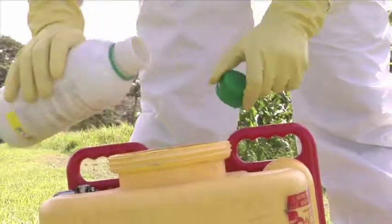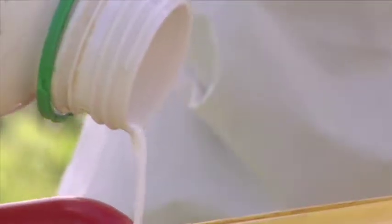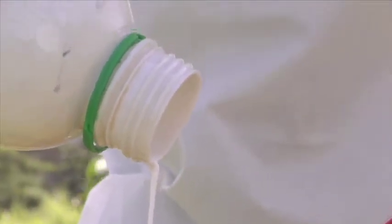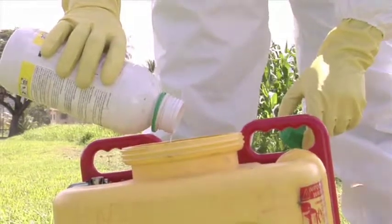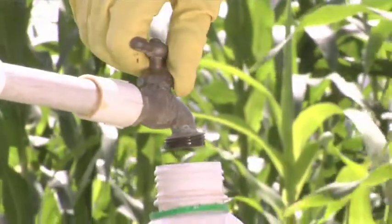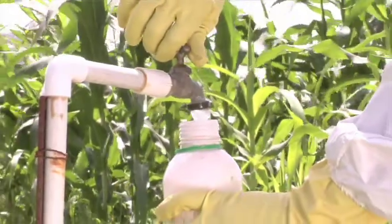First, empty the remaining pesticide into the spray bottle, spray can, or whatever application equipment you are using, and let it drain for 30 seconds or until it begins to drip.